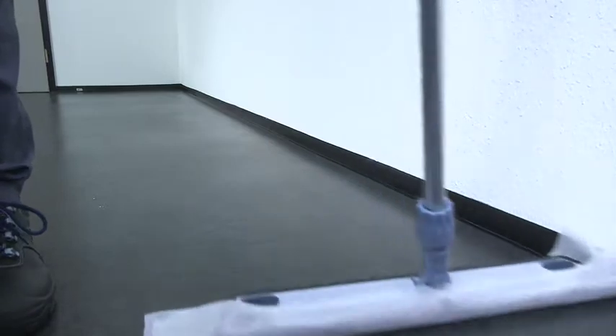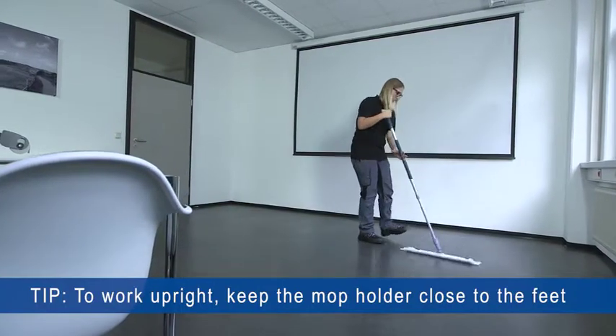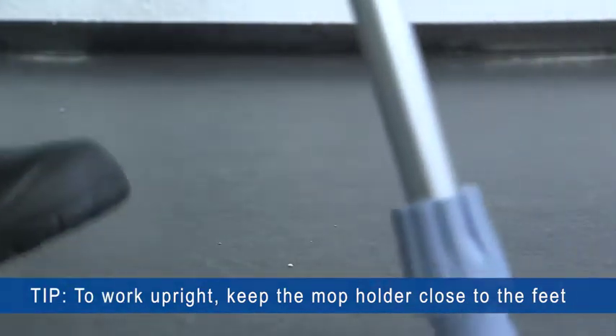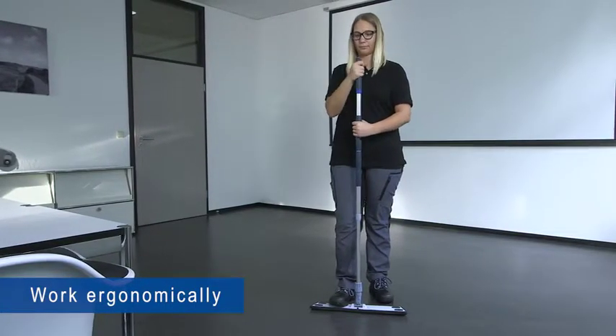To guarantee an upright working posture, the mop holder is moved in looping movements as close to the feet as possible. Always pay attention to working ergonomically. For this, set the telescopic handle to the correct length — the end of the handle should reach between the shoulder and chin.